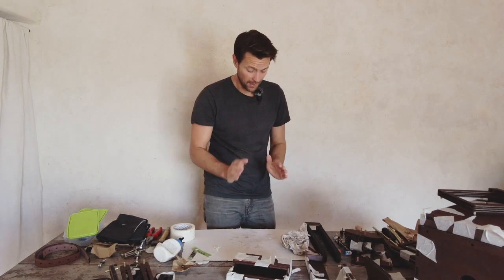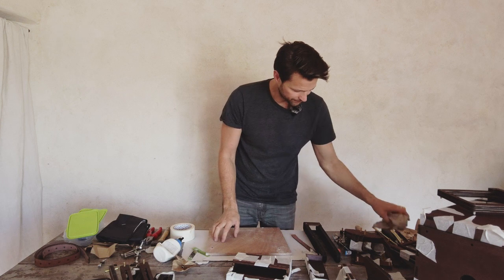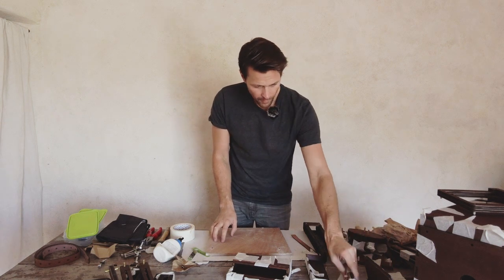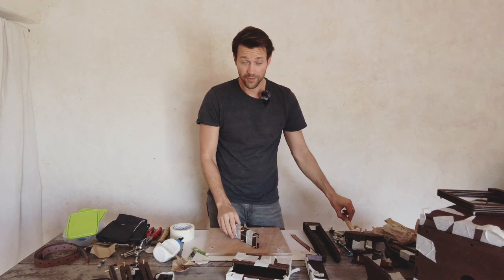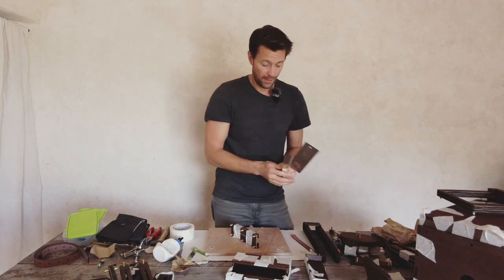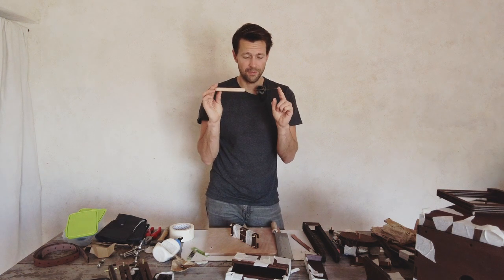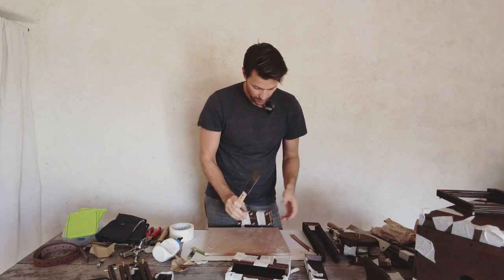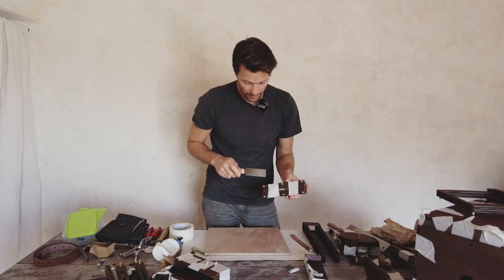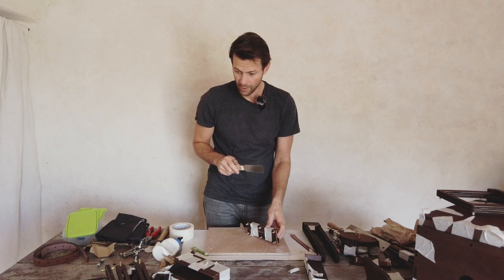It's time to cut the dowels. For that I'm going to get a piece of wood here to protect my table. As I said, you can use different saws. I recommend something like this — it's really cheap and a handy tool for sawing anything small and fragile. I'm just going to go here on the edge and cut off all the standing dowels.